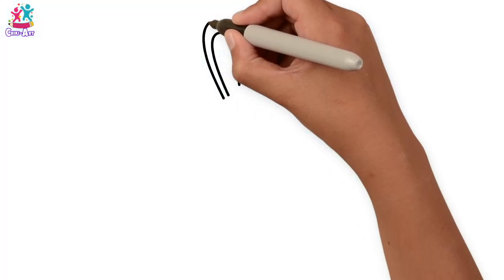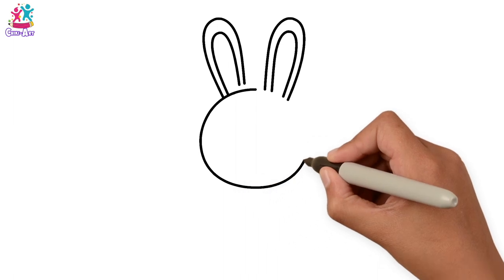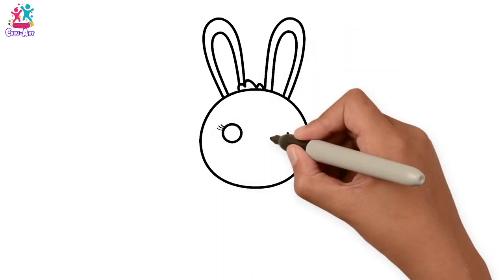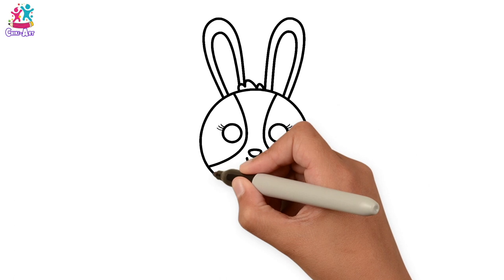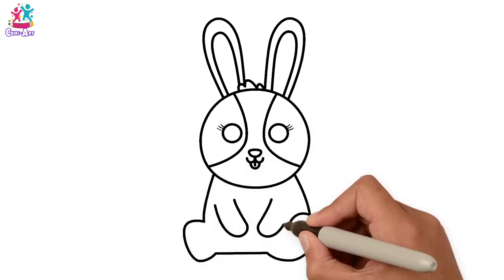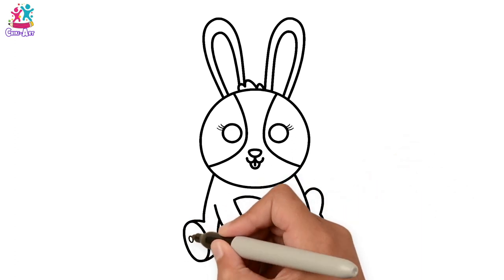Brilliant! Let's do the ears first — long oval shapes — then the head, it's a circle. Little tuft of hair, circular eyes with some eyelashes, three on each side. The patches, the nose, the mouth. Now for the body: arms, tummy, tail and feet.